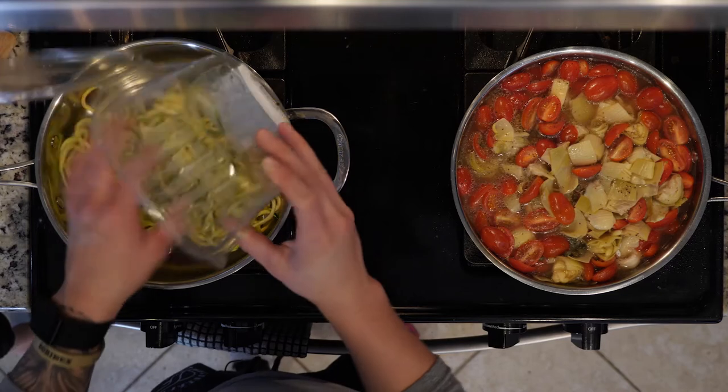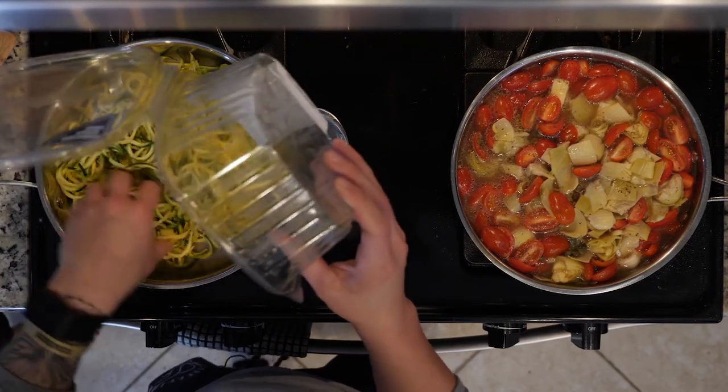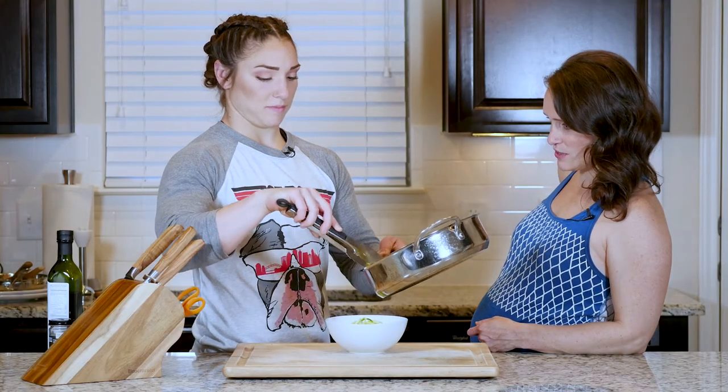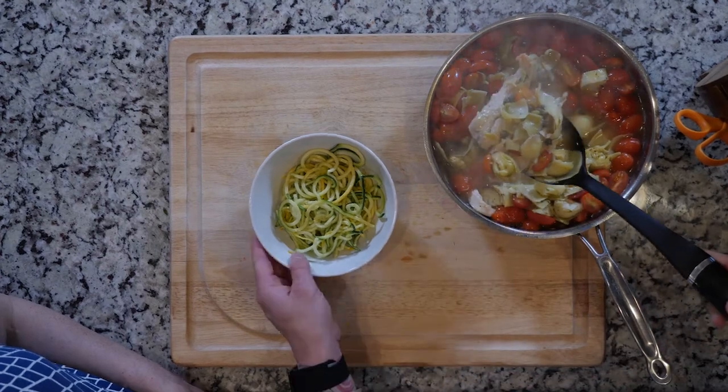Cook the zucchini for five to ten minutes or until cooked through. It will take less time to cook if you're using noodles than zucchini pieces, so keep that in mind. Once the zucchini is done cooking, place it in a bowl and top with some of that chicken and veggie mixture. Let's eat!